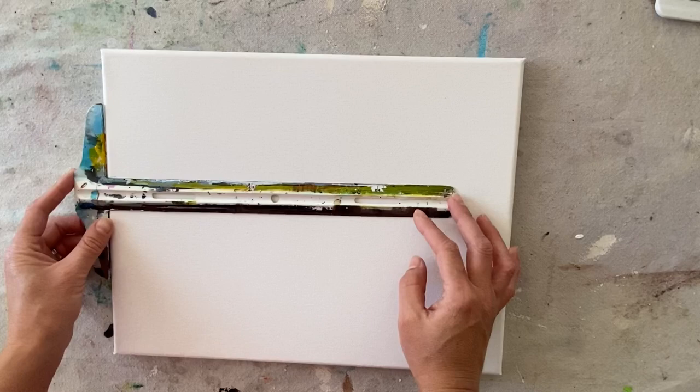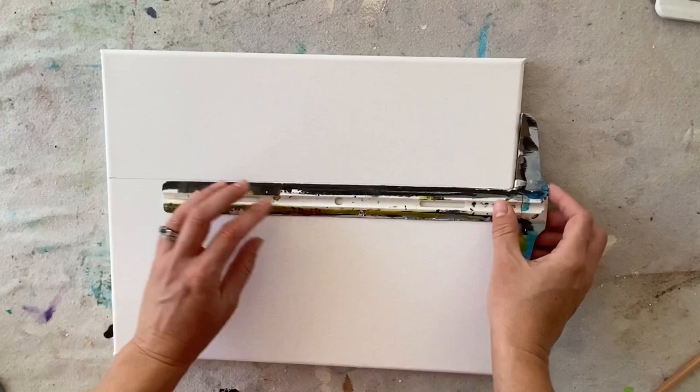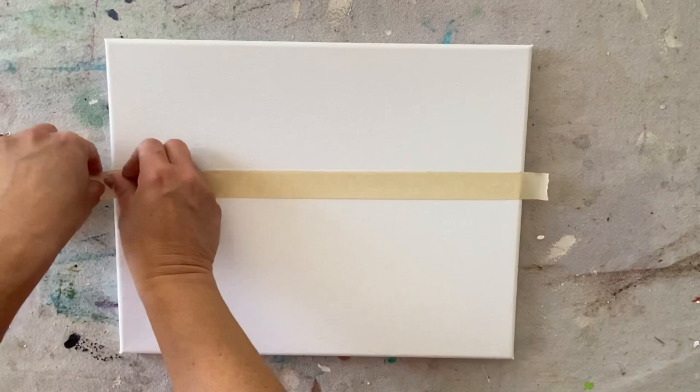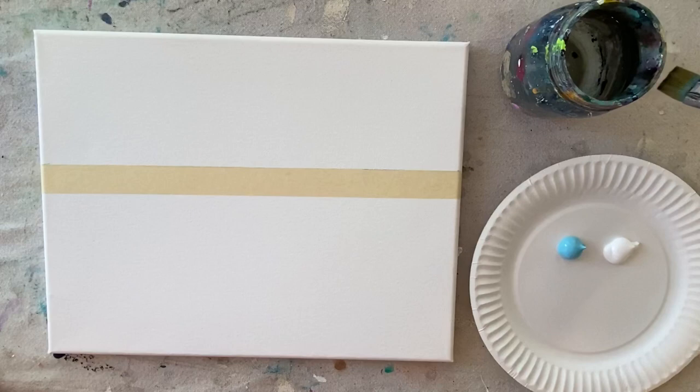The first thing I'm going to do is define my horizon line — that's where the sky ends and the ocean is going to appear. I'm going to mark approximately 4 and a quarter inches down; you can measure that exact amount or estimate it. Then I'm going to use some regular masking tape to mask off that line so that when I paint my sky I get a nice crisp horizon line.